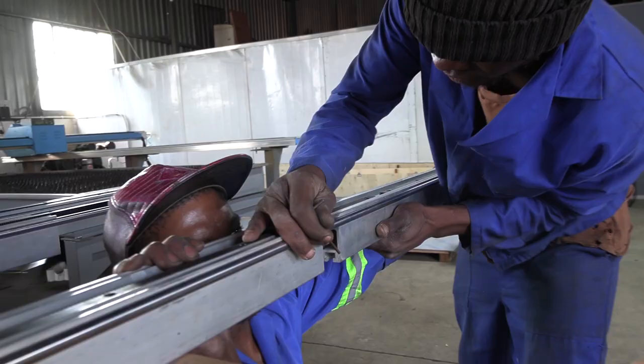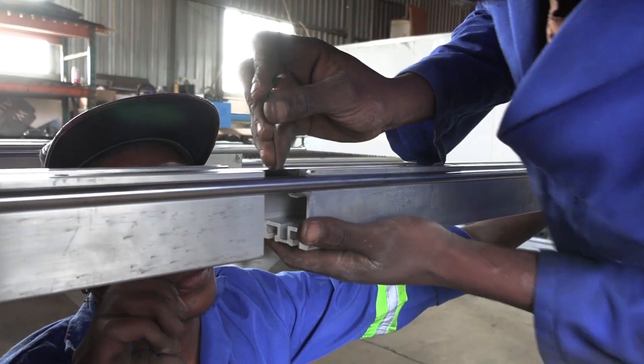You might need to unlock the screws with an allen key first, and once they are slotted together, tighten the screws again with the same allen key.